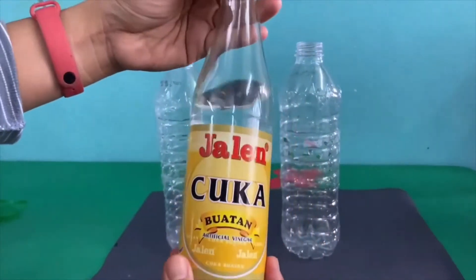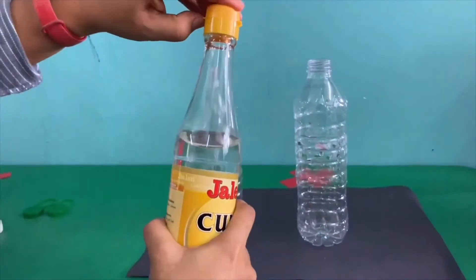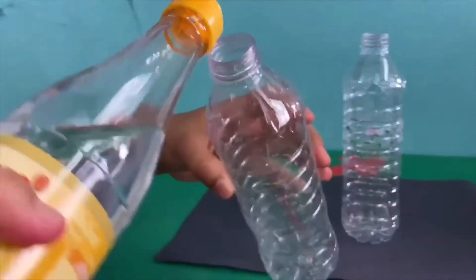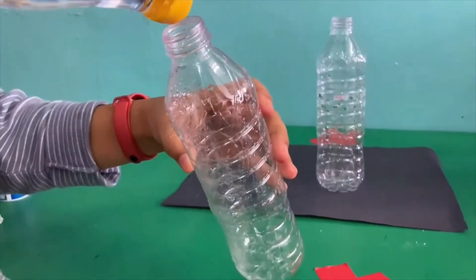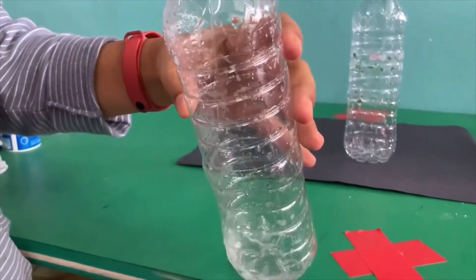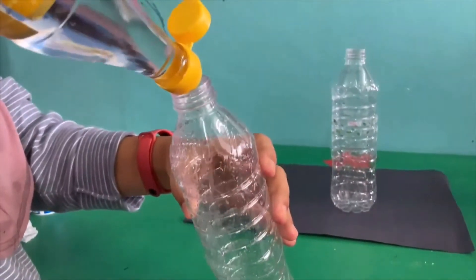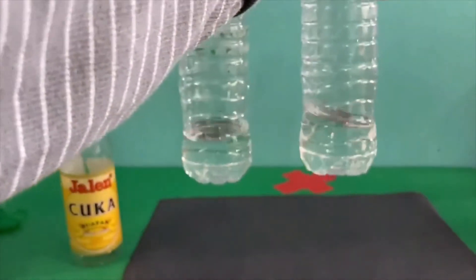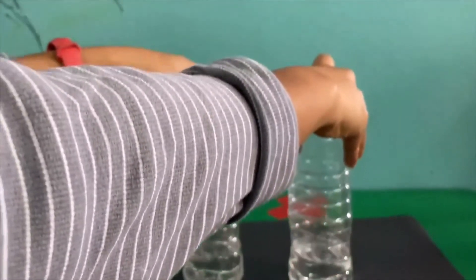After that, pour the vinegar into the bottle. Make sure the amount of vinegar is even.